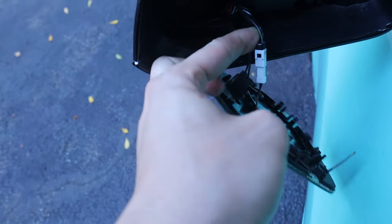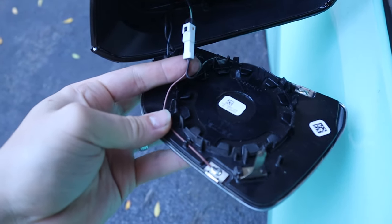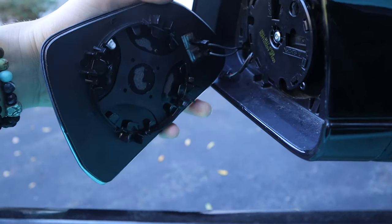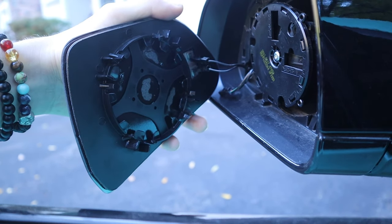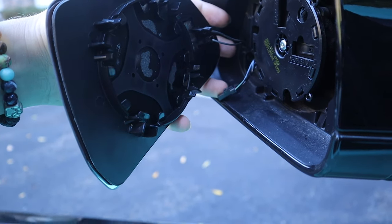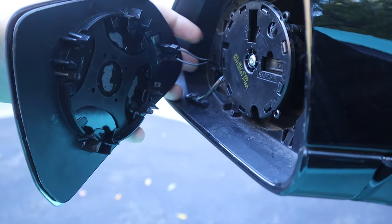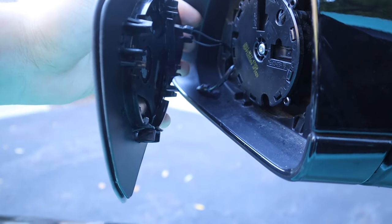The third connector I believe is for the anti-glare, which I'm not gonna need because the new glass already comes with anti-glare. So I'm taking that out. Here's the new glass connected — I actually didn't have to bend those connectors, they come straight, which is good. My only concern is this anti-glare connector, but from my research it shouldn't give any errors on the screen.